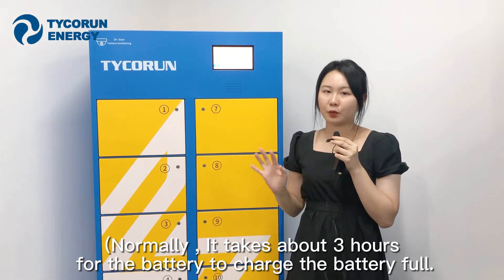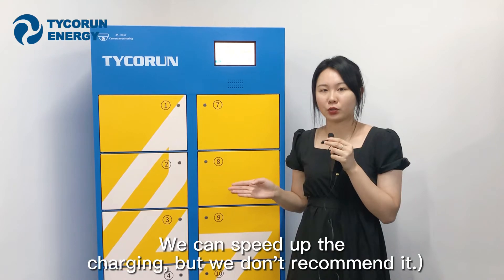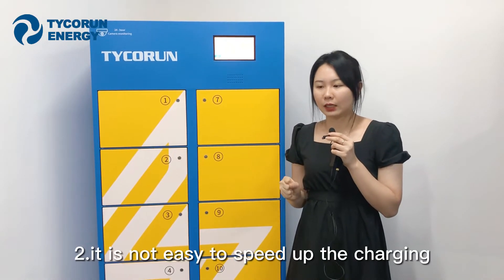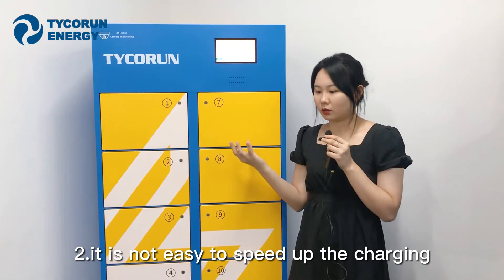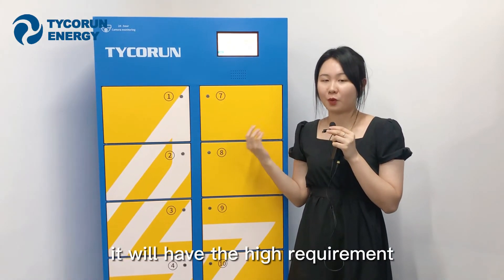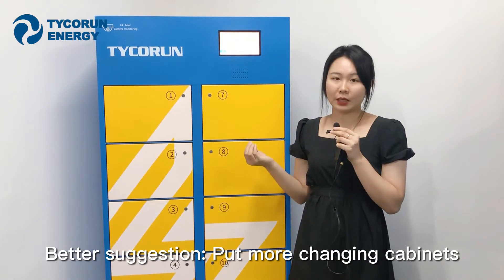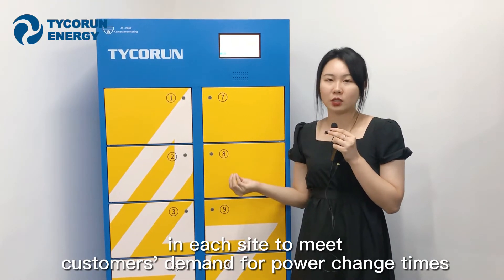Normally, it takes about three hours to fully charge a battery. We can speed up the charging, but we do not recommend it, because fast charging will damage battery life, is more difficult to develop, has high requirements for the local charging environment, and is not cost-effective. Our suggestion is to deploy more Capnex units in one location so that it can meet clients' demand for multiple charges per day.